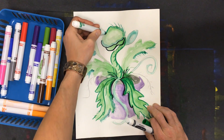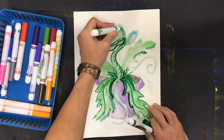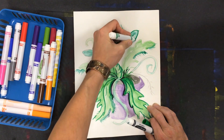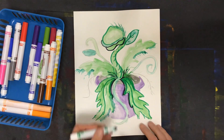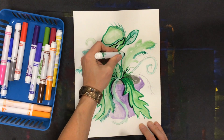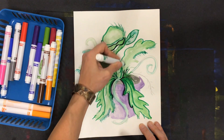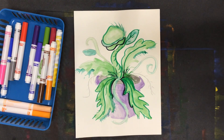So you're going to continue this on yours and I'm going to continue on mine. Right now I'm just doing the parts of the plant, and later we're going to talk about what you could do to the flower pot and what you could do in the background. All right, you're working on yours and I'm working on mine.